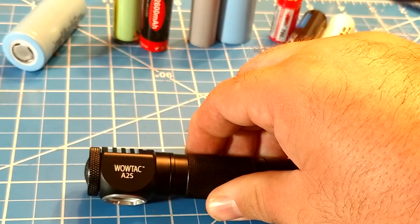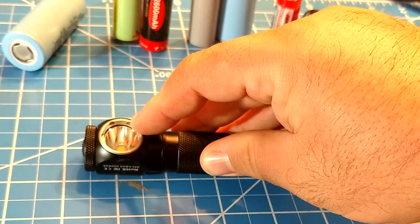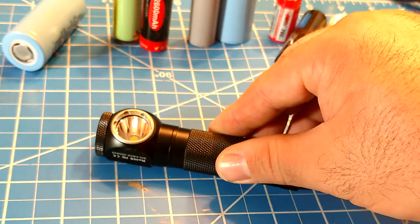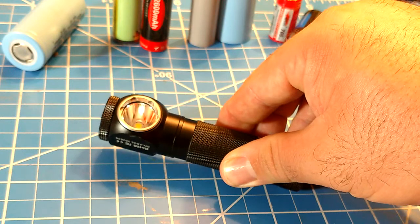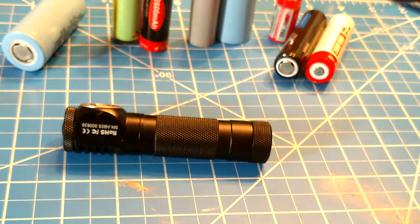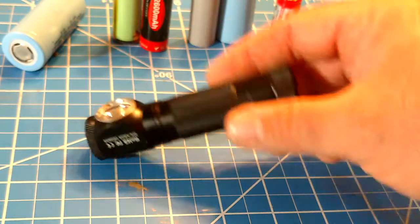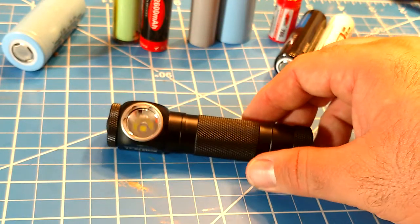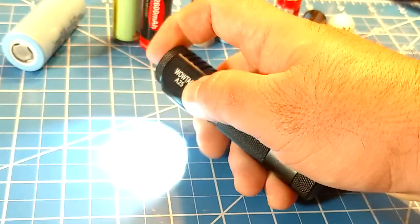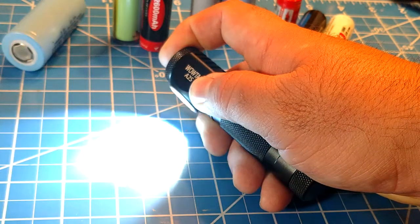The button on top is a little proud, so if you bang it against something it could accidentally turn on. There's a stainless steel bezel with a smooth reflector and glass. The anti-reflective coating is not the best — you can see a little reflection in there. The body is typical aircraft-grade aluminum, and the end cap is smooth with a very simple design overall.